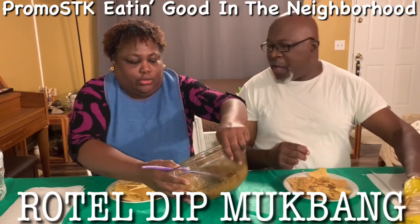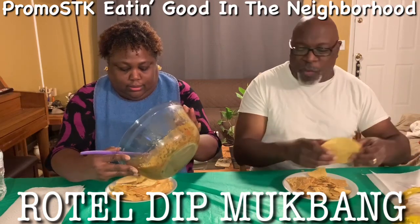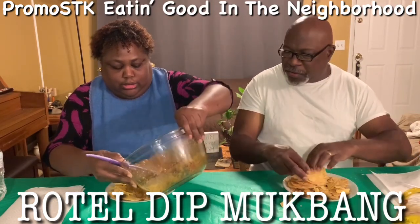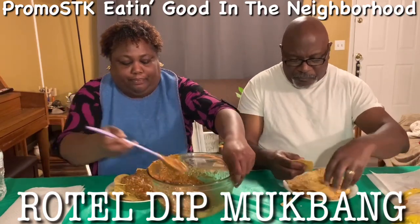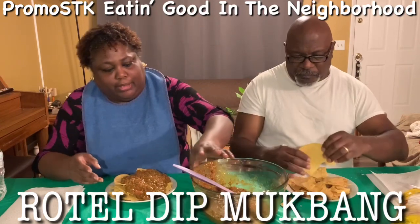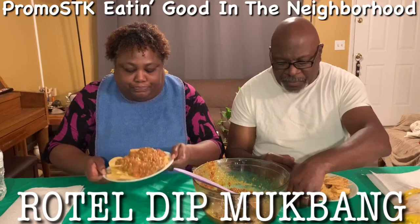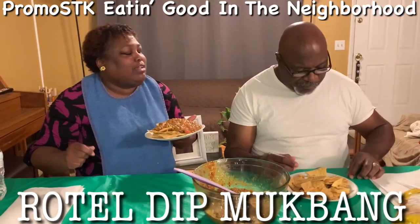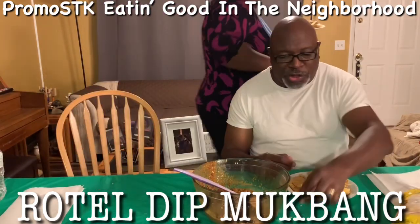Oh dang! Don't pick that bowl up, you're going to waste that hot stuff on yourself. I'm going to let y'all see my good old Rotel, y'all. I've seen your Rotel too. I don't care, I'm showing it anyway. All right, you guys — y'all see that good old Rotel dip? Do y'all want a bite? Give him a bite! That bite is a good bite.